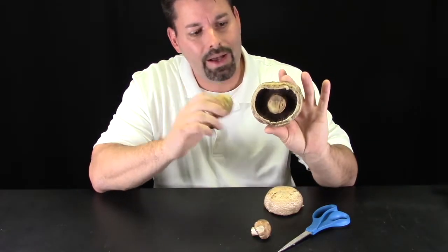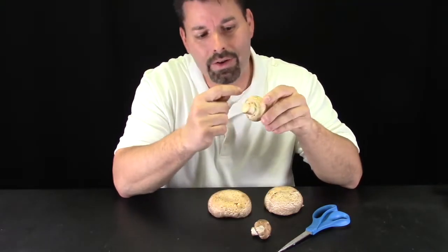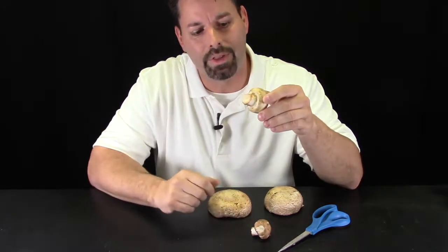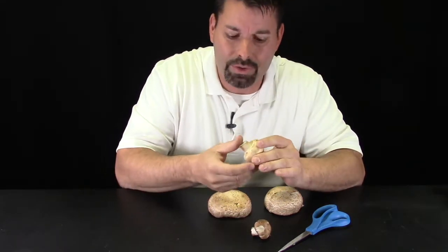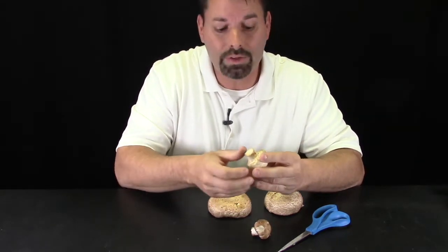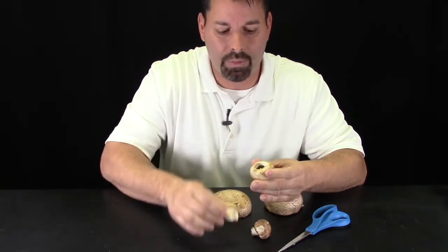On this mushroom I can't see the beautiful gills like I can on the other one, because they're hidden by a veil that's covering them. I like to start by pulling off the stalk, and the nice thing about mushrooms is the stalk comes off relatively easily just by bending and pushing. You can see the stalk popped right off.